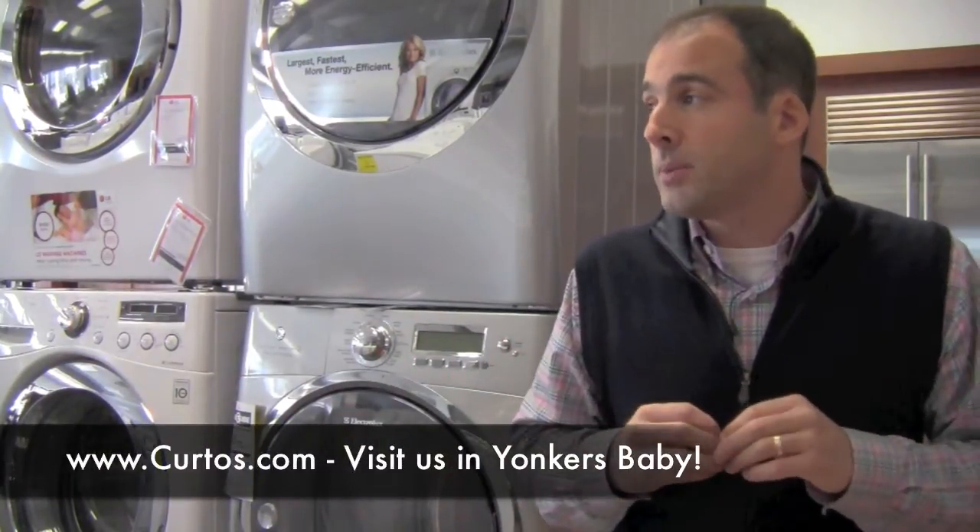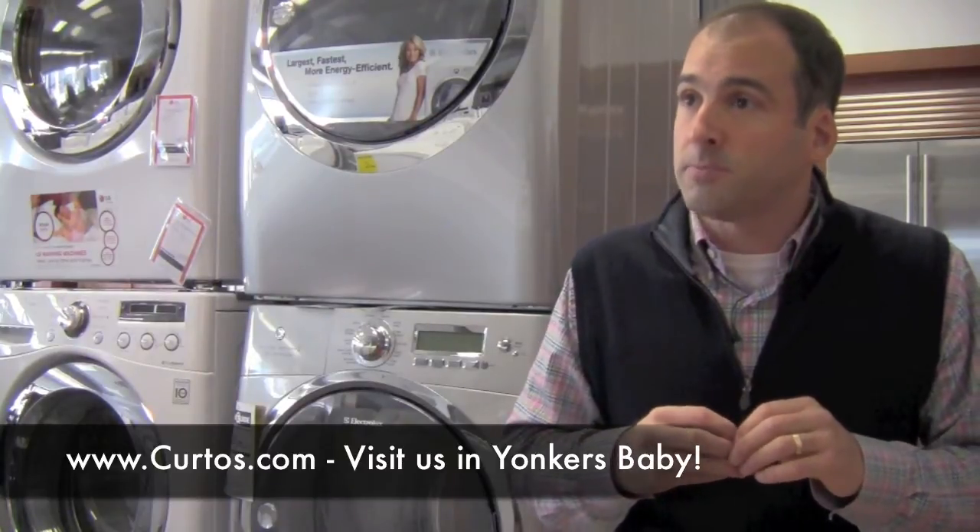Why would one step up to the Seventies? Because now for the washer and the dryer, you're going to be spending probably about $200 to $300 more a piece as opposed to going into the Sixties series. So why should you spend that money?